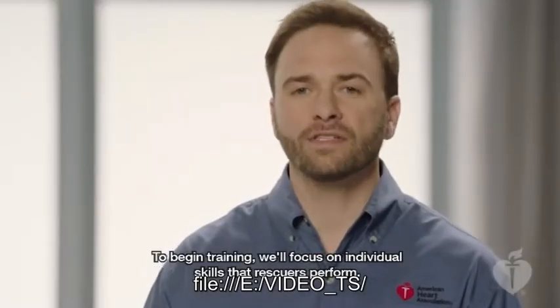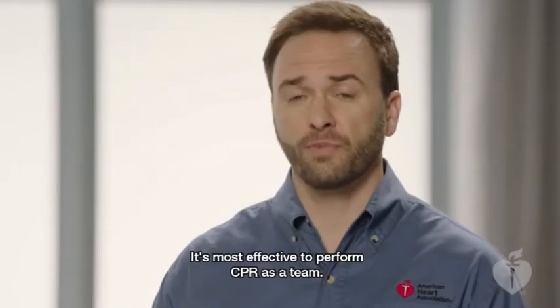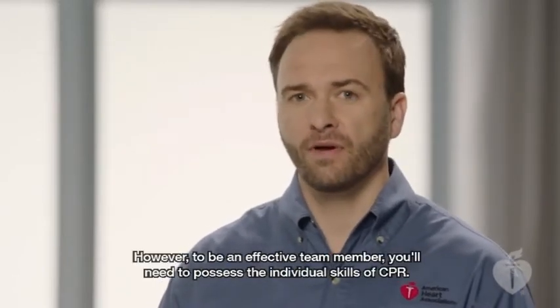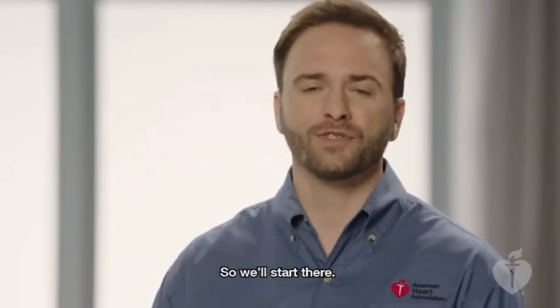To begin training, we'll focus on individual skills that rescuers perform. It's most effective to perform CPR as a team. However, to be an effective team member, you'll need to possess the individual skills of CPR. So we'll start there.